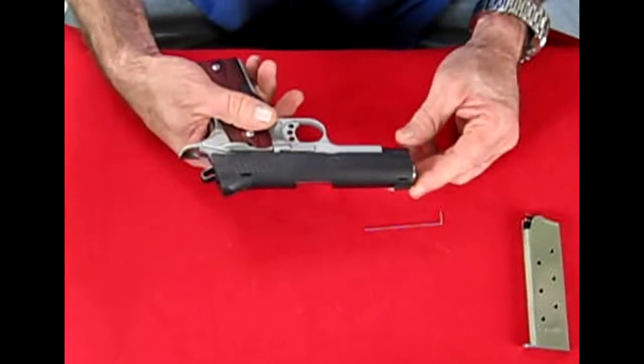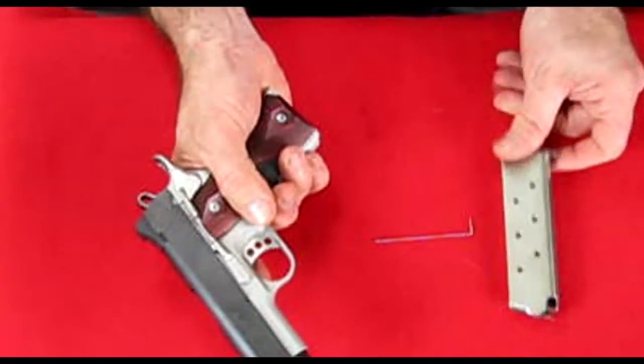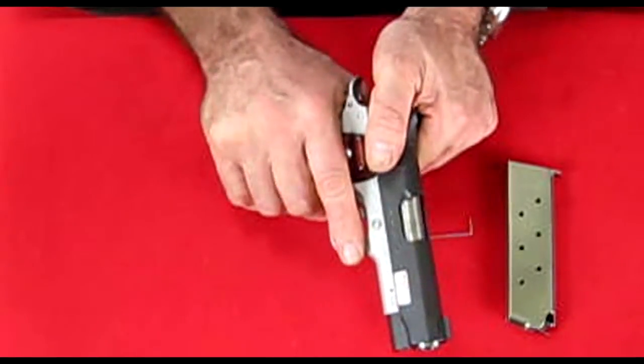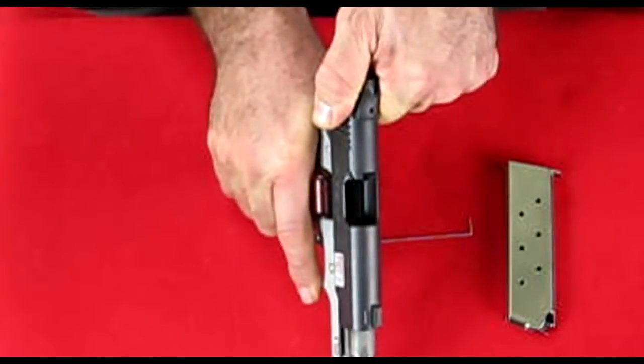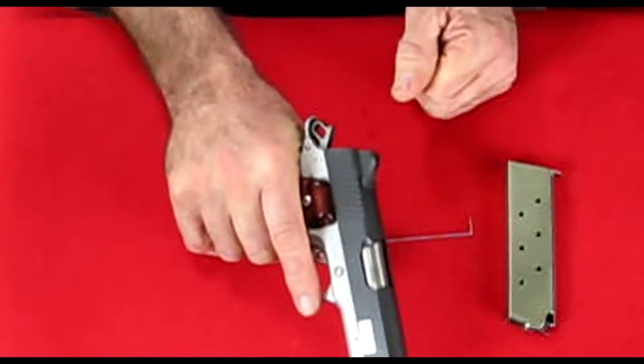So how do we field strip a Kimber? First, just make sure the gun is safe. To do that, we remove the magazine. We cycle the gun three times. On the third time, we look down the chamber and we look down the mag well. Now we know it is safe.